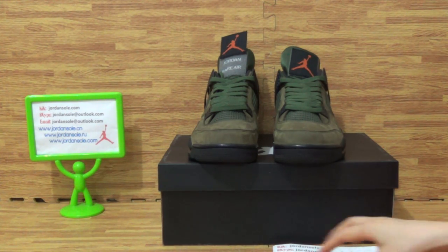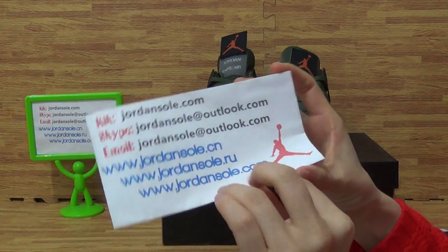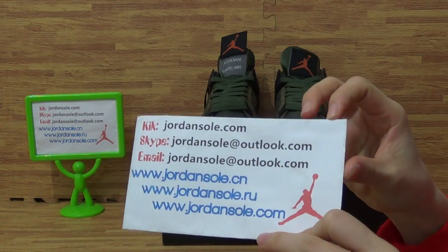Hi guys, this is Anna from JordanSolar.com, and this is my contact Skype information.